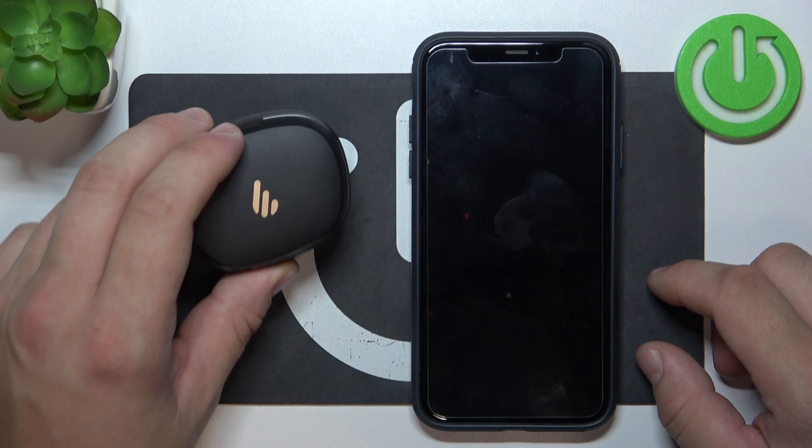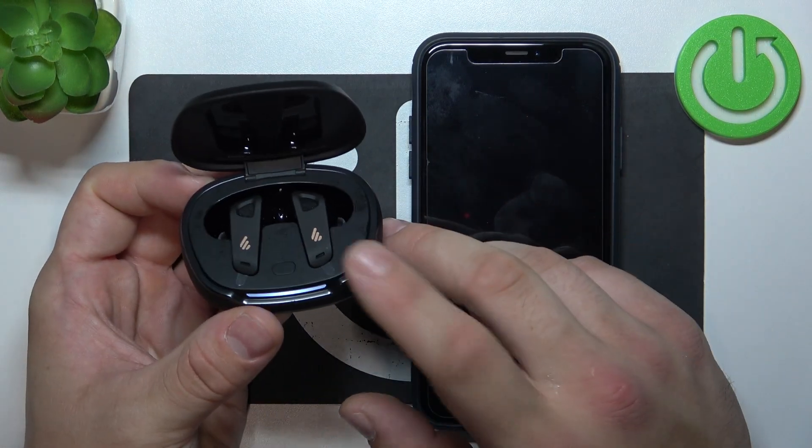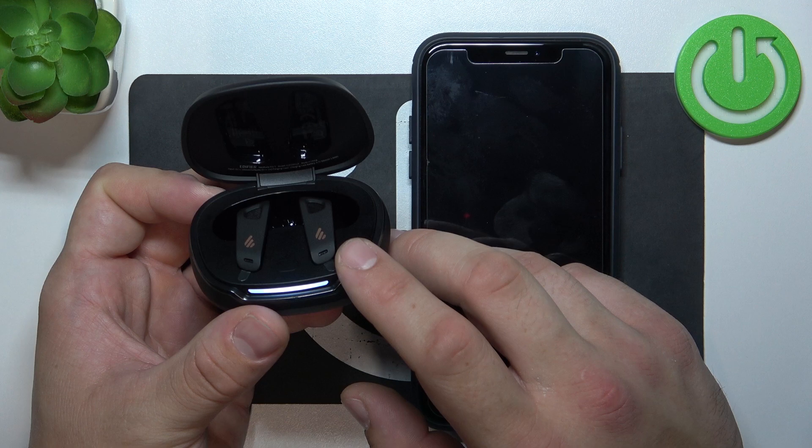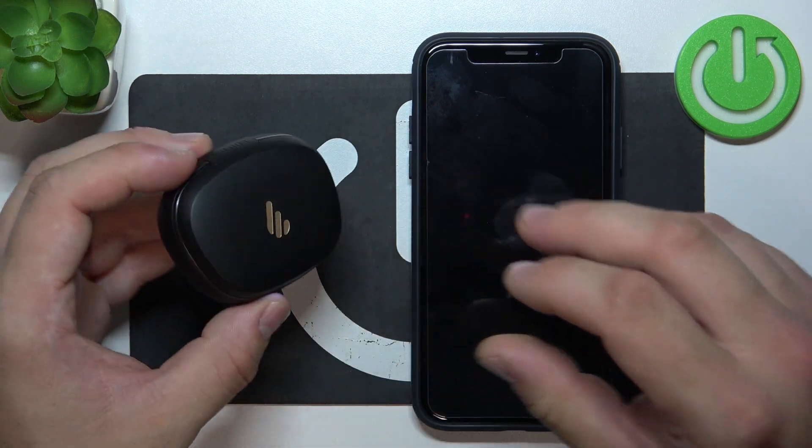In the beginning, make sure that your earbuds are charged and now open the lid of the charging case. They will automatically turn on. If you want to turn them off, simply close the lid of the charging case.